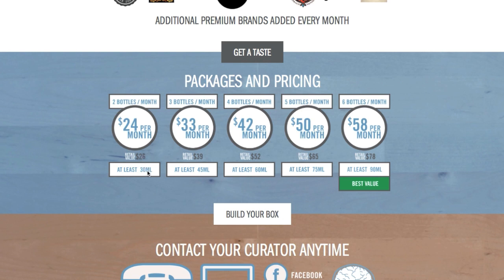You get two bottles, 30 milliliters. Three bottles is $33 per month and you get 45 milliliters. Four bottles, $42, 60 milliliters. Five bottles, $50 per month, 75 milliliters. And the best value is six bottles at $58 a month, and that is 90 milliliters. Now, these milliliter listings are at least that amount, so you'll get that or more.